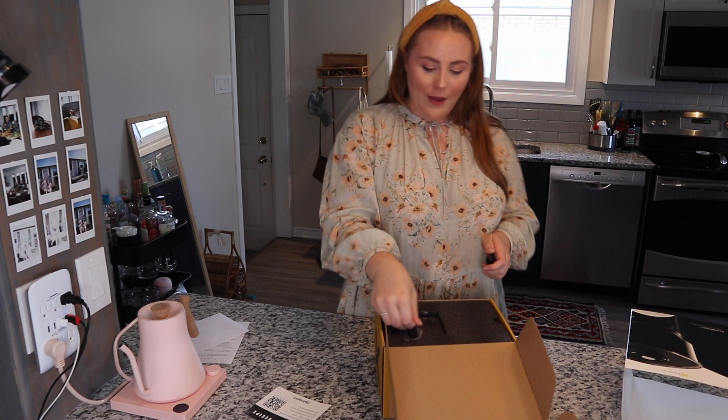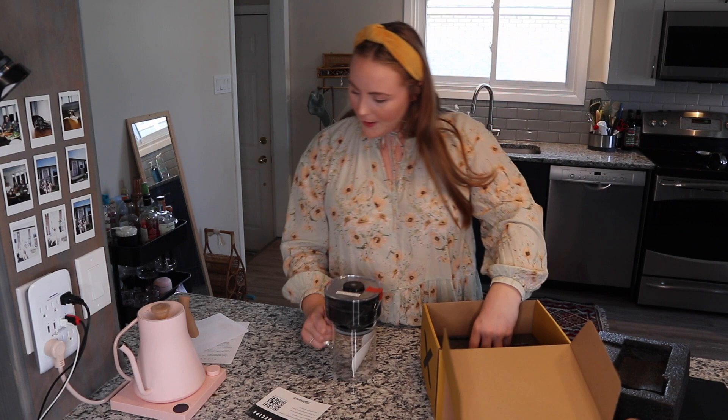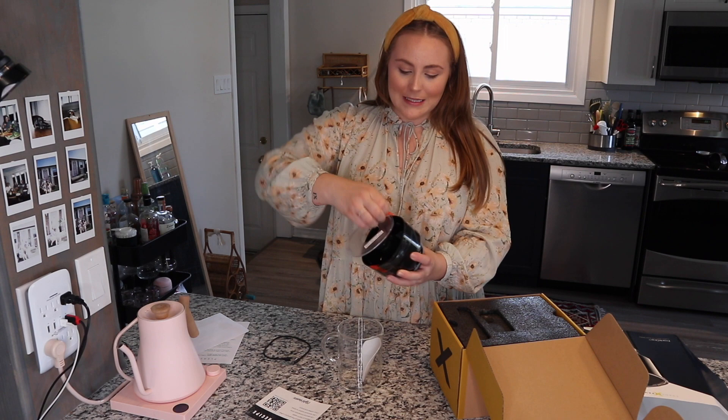We're gonna do the hot brew recipe today. I actually still have cold brew sitting in my fridge right now, so we're gonna do something hot because I also don't want to wait so many hours. I think that's everything out of the box. I have the little plug-in — I don't think I need it yet, but we'll see. Let's take all this plastic off — nothing more satisfying.